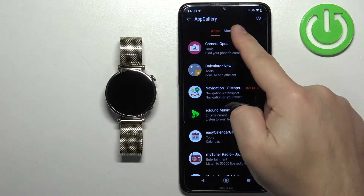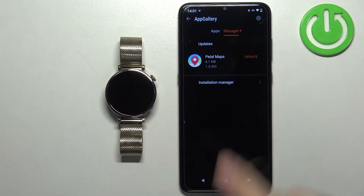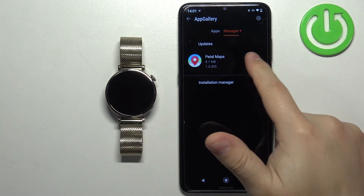Here tap on Manager. Right here we have the list of updates available for our applications. As you can see, we can update the Petal Maps. To update the app, tap on Update.